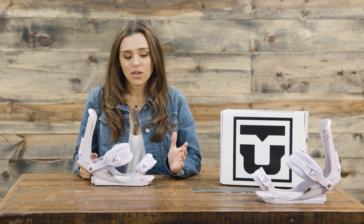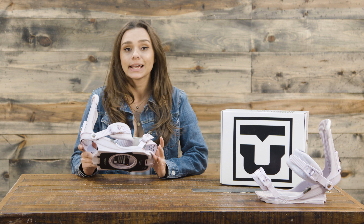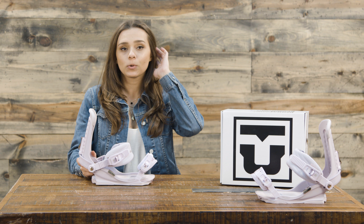Hey guys, Michelle here from TheHouse.com, and today I'm talking about the 2018 Union Trilogy Women's Snowboard Binding — one of Jess Kimura's absolute favorite bindings. This is going to be the most lightweight binding that you can find in the industry. It's a great binding for people who want to ride all-mountain or freestyle, maybe head into the park a little bit.